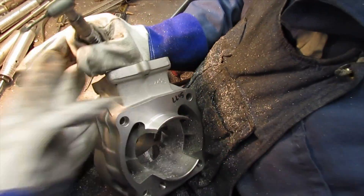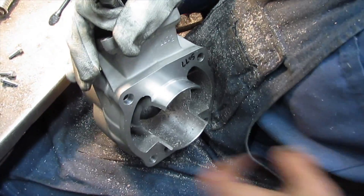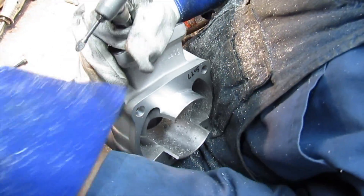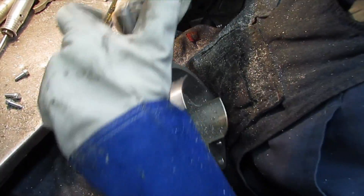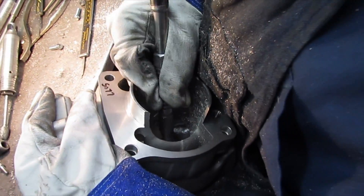The trick about porting these cylinders is that part of the important work you do, you can't see — you have to feel it with your finger. Some of it can be measured, but it's pretty hard to measure because the areas are pretty tight. Those are the points that really make a difference.